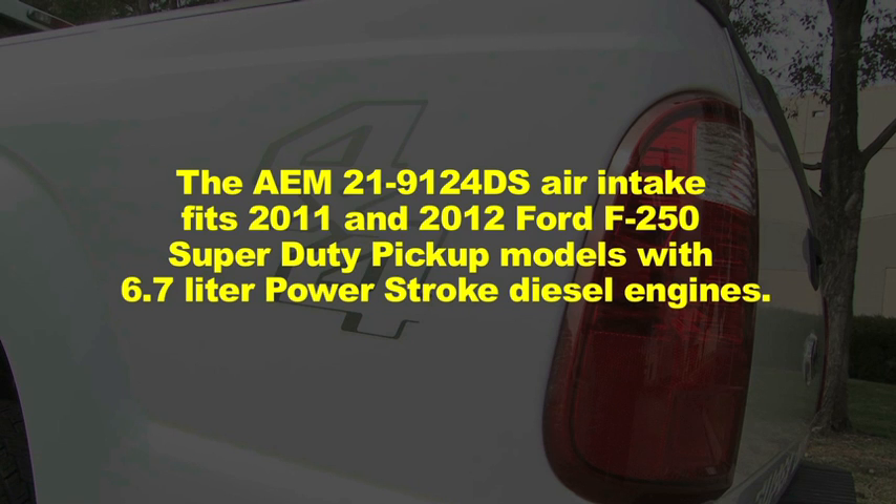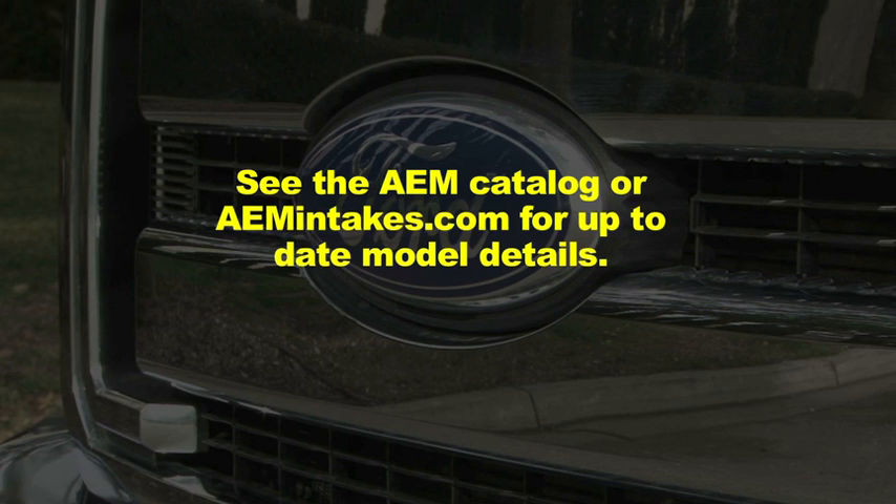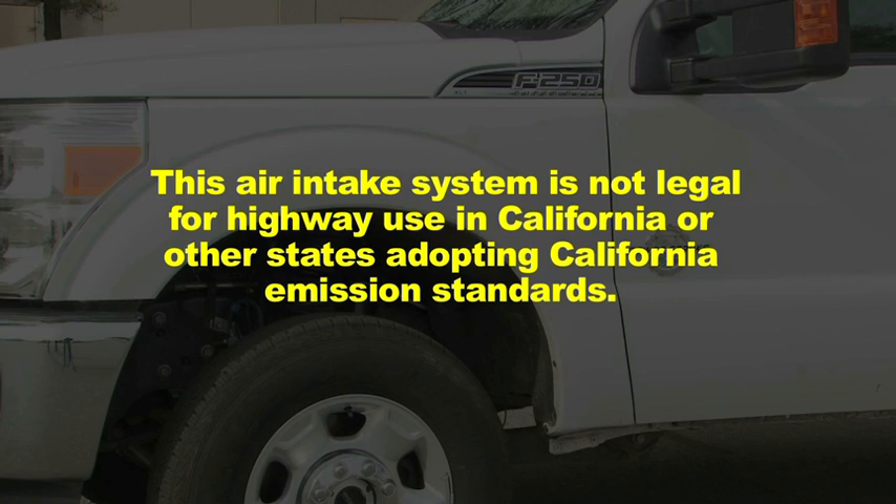The AEM 21-9124 DS air intake fits 2011 and 2012 Ford F-250 Super Duty pickup models with 6.7 liter Power Stroke diesel engines. This air intake system is not legal for highway use in California or other states adopting California emission standards.